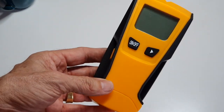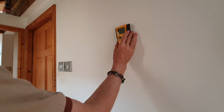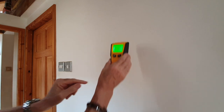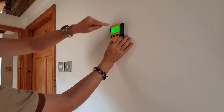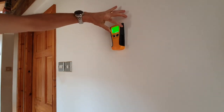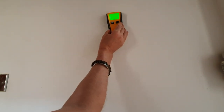Here we've got a plasterboard wall with studs behind it and there are two studs in here. Turn it on - half inch setting for the stud. Put it on the wall, hold that button there, and you'll see this countdown then it makes a noise. Now if I run this over to one side...